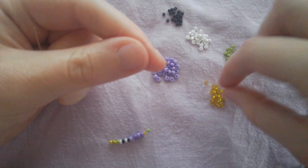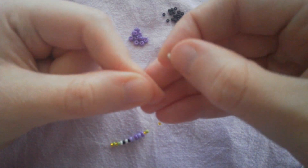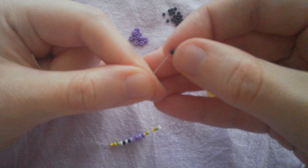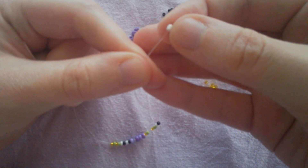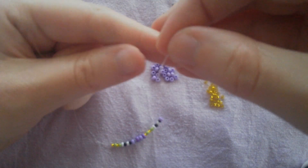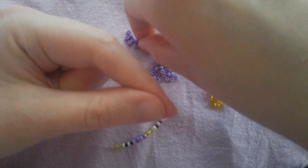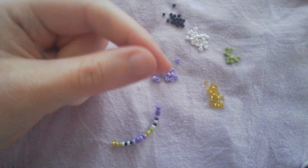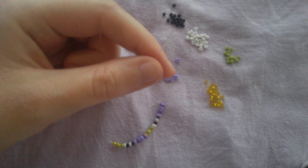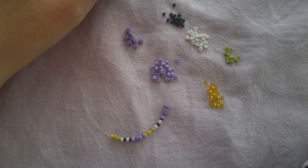One green, one yellow, one green, one white, one black, one white, one black, and then one light purple, one dark purple. We are going to end up repeating this pattern a total of four times: yellow, green, yellow, green, white, black, white, black, light purple, dark purple — repeated four times. When you get all of them on, it's going to equal 48 beads.